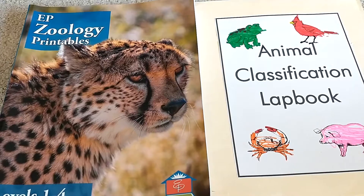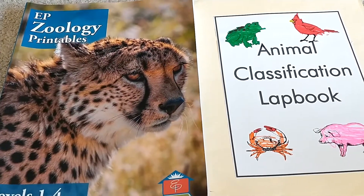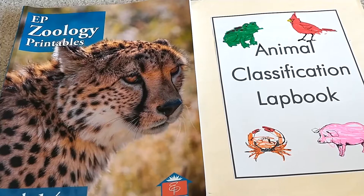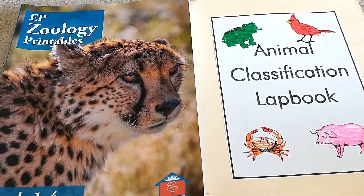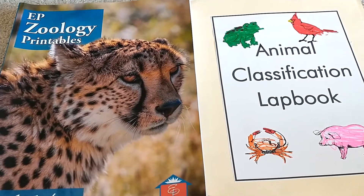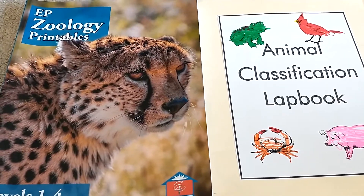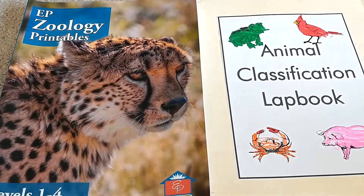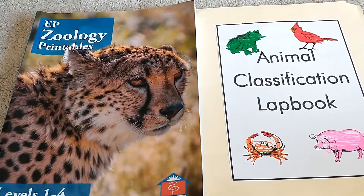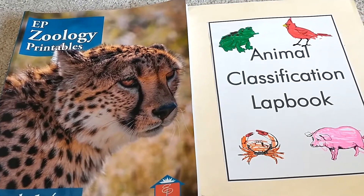Allinonehomeschool.com is a free teaching resource. This is a homeschooling mom that created this website. She has every single subject including science, history, art, music, gym, health, and she does science and history on a four-year cycle so you can repeat every four years the topic that you are doing. She provides this all for free, so if you are on a very tight budget and you want to homeschool your children, this is a great resource to use where they will get a quality education. She also has foreign language included.